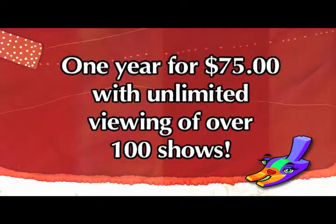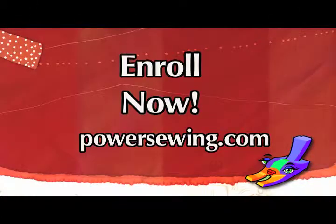See live demonstrations of sewing techniques, or access over 100 sewing shows for one year with unlimited viewing for just $75. Learn from the experts — enroll now at powersewing.com.